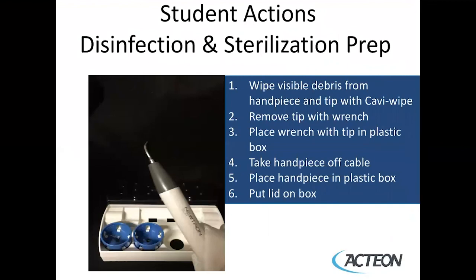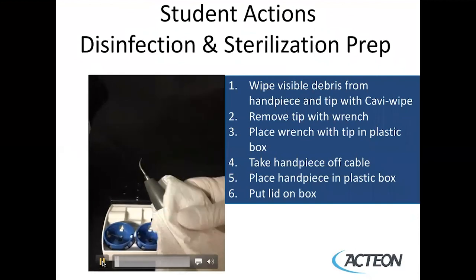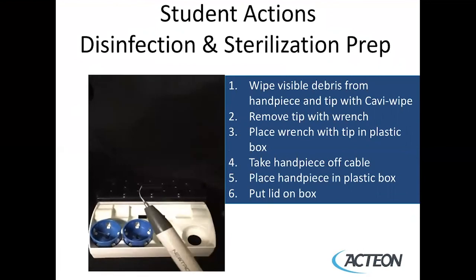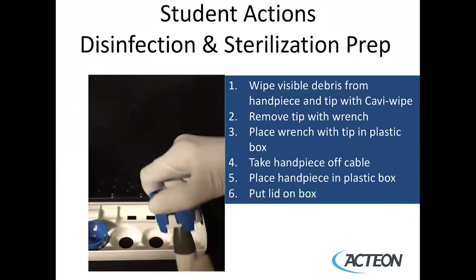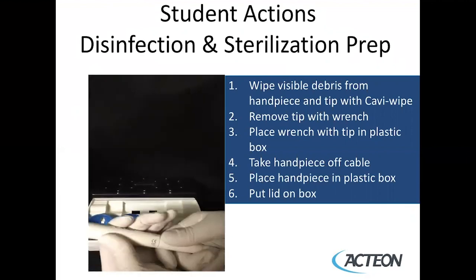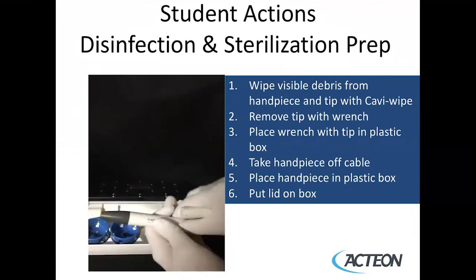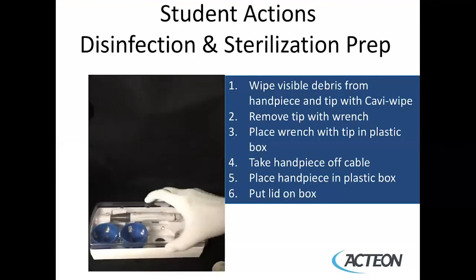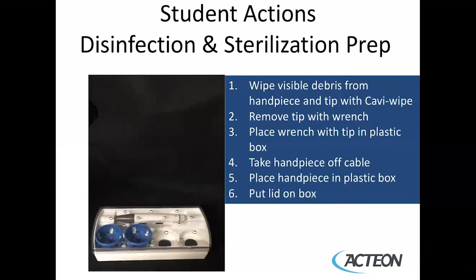At the end of the procedure, disinfection prior to sterilization is required. You'll wipe visible debris from the handpiece and tip with a Caviwipe. Remove the tip with the wrench, turning the wrench — not the handpiece. Place the wrench with the tip in the plastic box, take the tip off the cable, then place the handpiece in the plastic box and put the lid on. This concludes the third module of piezo scaling with Neutron.